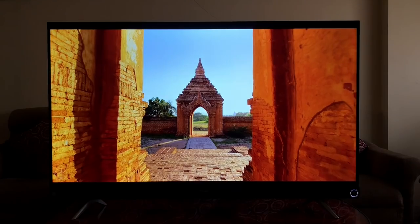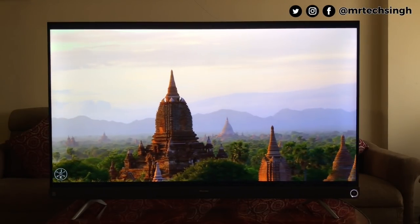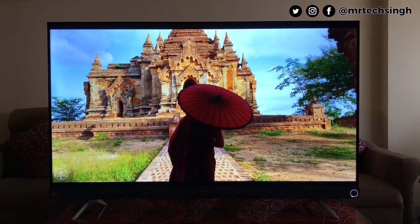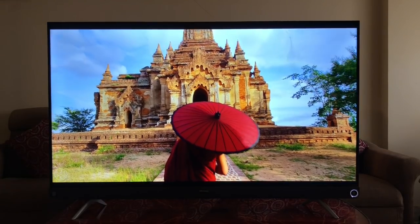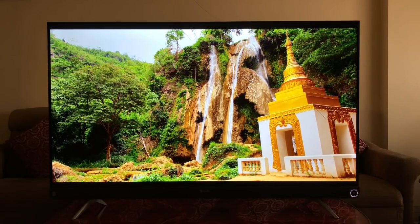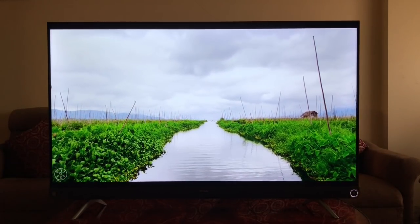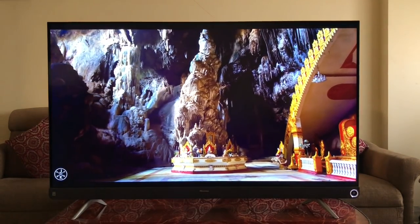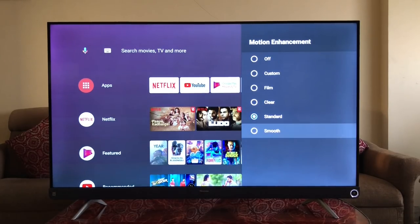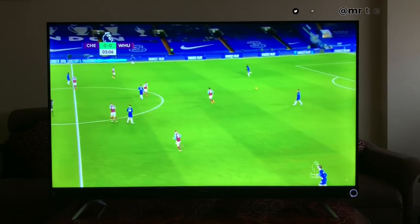A YouTube video playing at 4K plays without any lag or stutter. Color reproduction is really good, tuned to look natural and not oversaturated. The blacks are deep enough, and images are crisp and sharp thanks to good brightness levels. The company claims 400 nits peak brightness and a 5000:1 contrast ratio. With a 60Hz refresh rate and the MEMC chip for motion blur reduction, videos play buttery smooth — ideal for watching sports content where you can see every detail even when things are moving fast.